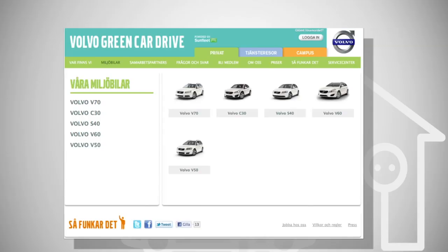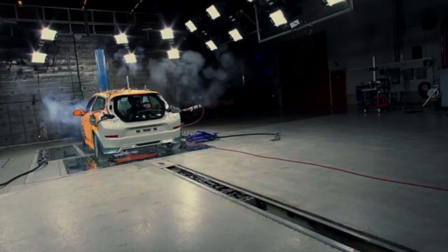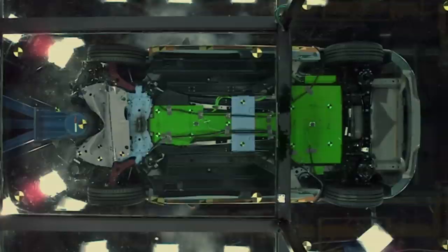The main difference between the electric C30 and the standard comparable C30 is that a standard vehicle runs on petrol, diesel, or ethanol, while this runs only on an electric motor and the energy stored in its batteries. Otherwise, you drive the vehicle as you would with a normal automatic geared vehicle, so there is no difference. When it comes to important Volvo features — safety, roominess, performance, or driving behavior — there are no differences at all. Besides that, it is silent.